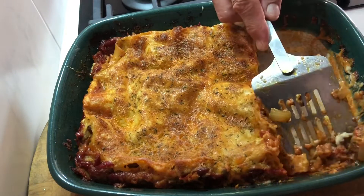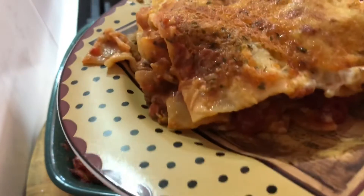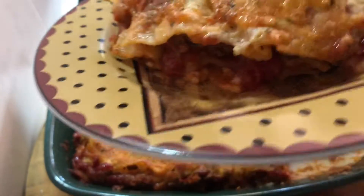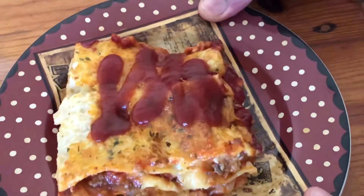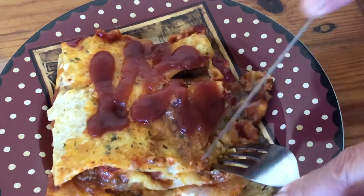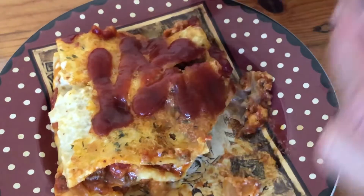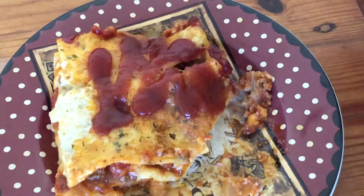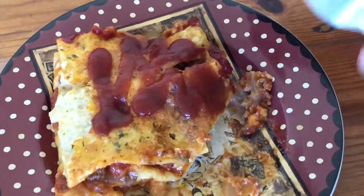And all we have to do is taste it. Let's go and do that. Alright, we're going to give the taste test. This is homemade lasagna. Bit of chilli sauce on top. Let's try it. Mmm. That is yum.